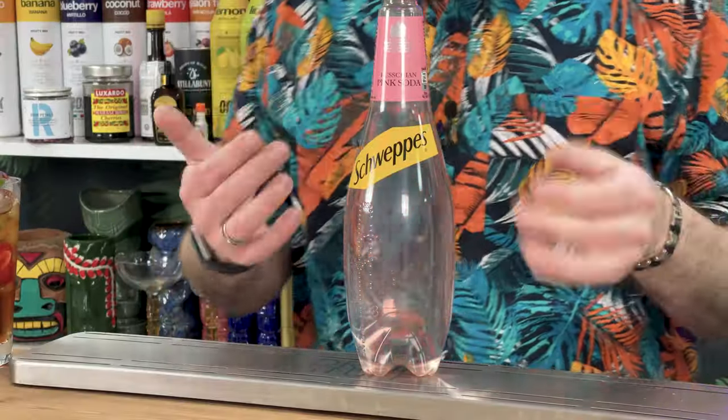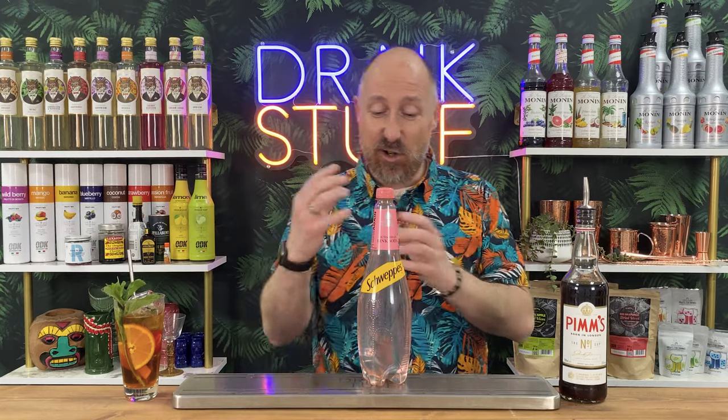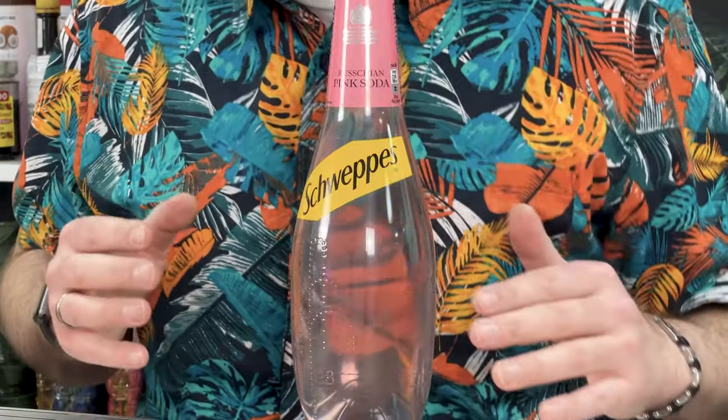The next brand I want to come to - I love using this. It's kind of like a floral soda water. They call it Russchian - it's a pink soda water, been around since the age of time. No one really knows what it is, but it's just kind of like a flavourful, lightly aromatic, floral soda water, perfect for this kind of thing. A touch of sweetness, not quite lemonade, it's got berry notes to it. It will work a treat and is so easy to get from all your supermarkets.